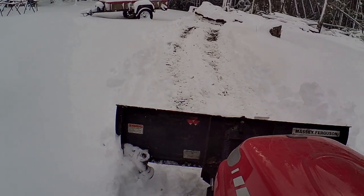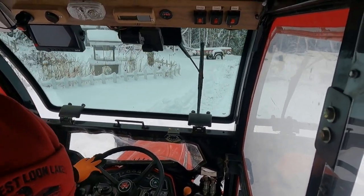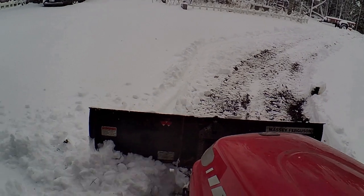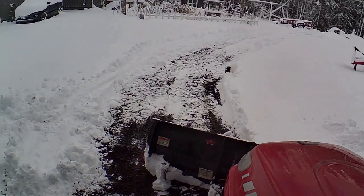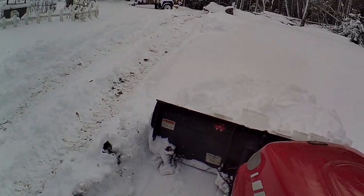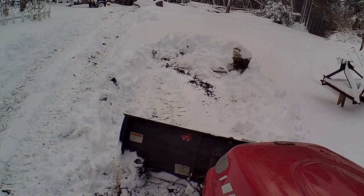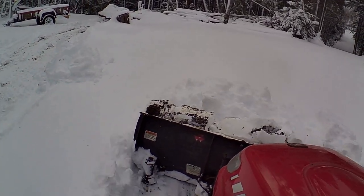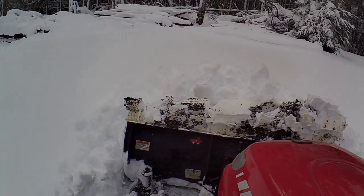I backed into the shop and then messed with the blade settings. I'm not putting it in float this time — I just set it down, tried to leave it a bit off the grade so I don't dig up the gravel. But as I'm going along here it was making an awful mess. Right there I was still in float and it went up on the snow again, so I had to back up and go at it again. Now you can see it's down and digging into the ground, and I'm trying to feather the blade back and forth to get as close to the gravel as I can without digging it up, but I'm not having very good luck.